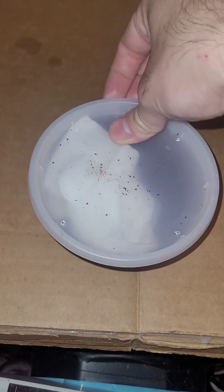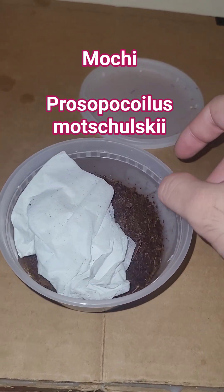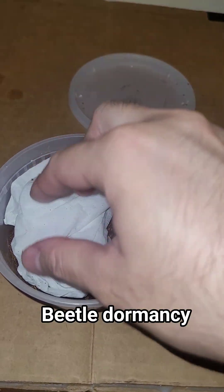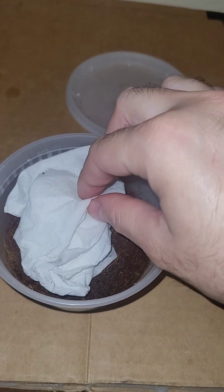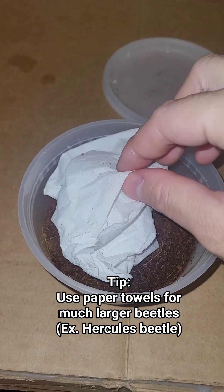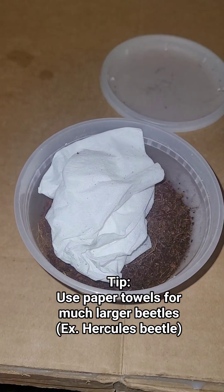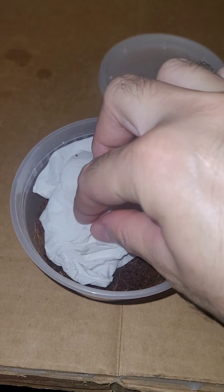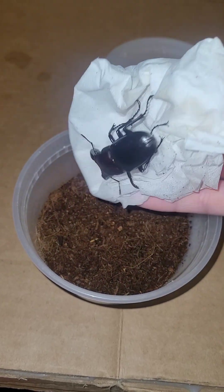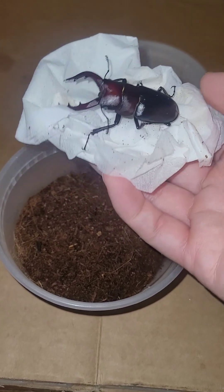I'm doing a quick little checkup on Mochi, and Mochi is currently still dormant. I just thought people would like to see what it's like when a beetle is still dormant. I have this tissue paper in here — when a beetle becomes active they will tear up the tissue paper. Some species it's very obvious, but they'll tear it up walking around searching for food and stuff. This tissue paper is still very untorn, as you can see, so Mochi is still definitely dormant.